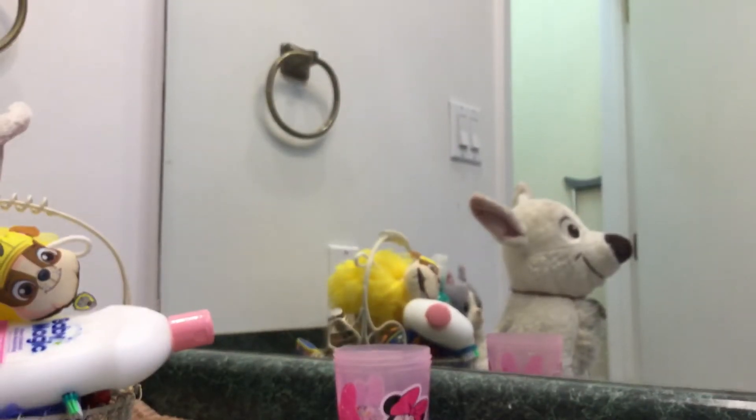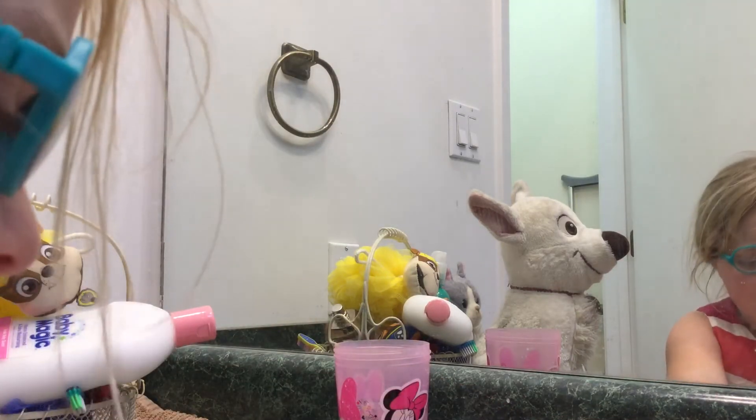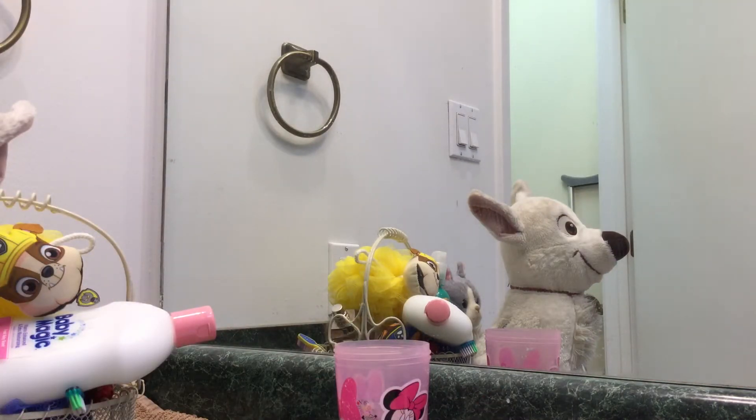Oh, forgot to show you. Okay kids, I'll show you how to wash your hands. First, you want to get some soap on your hands. Next, you want to turn on the water and start scrubbing your hands like this. And then you're all done, except you got to dry your hands. Because who likes sweaty and soggy hands? There. That's how you do it.